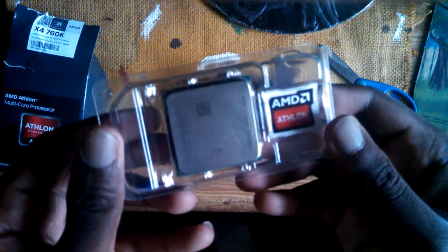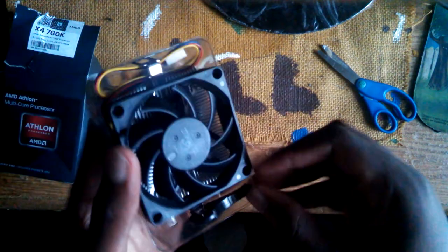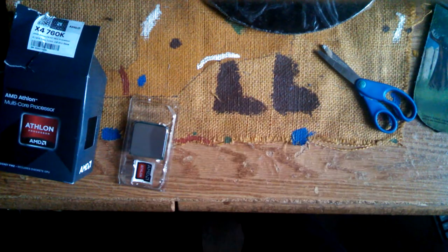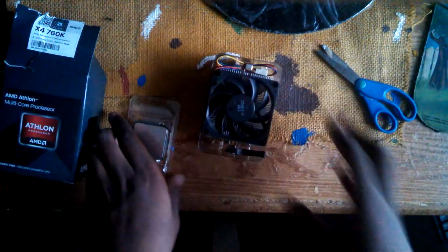This is basically the CPU for your computer — it's basically what runs your computer. This is the 760k, which means it's able to overclock because it has the 'k' at the end. Here's the processor right here — you can see how small it is. This is the cooler it comes with, the heat sink, which stops it from overheating. If you overclock it, it's going to help with overheating, but I have an aftermarket cooler because aftermarket coolers are much better.